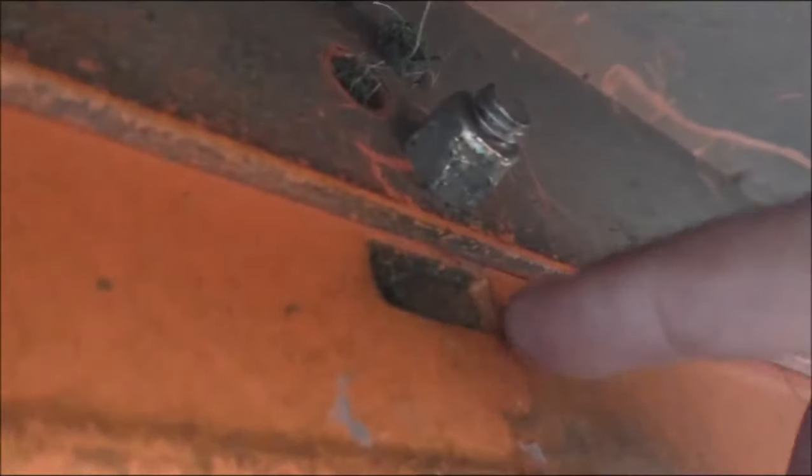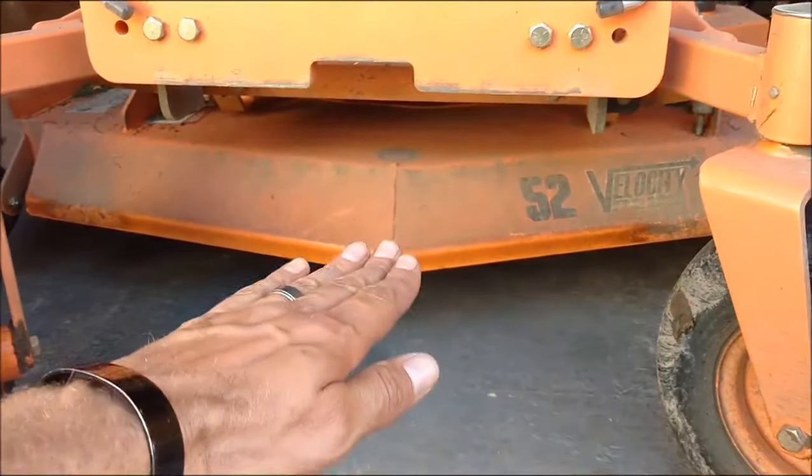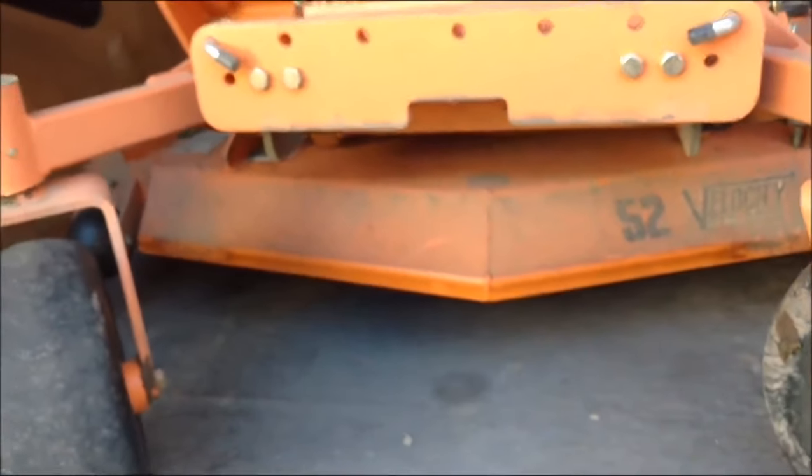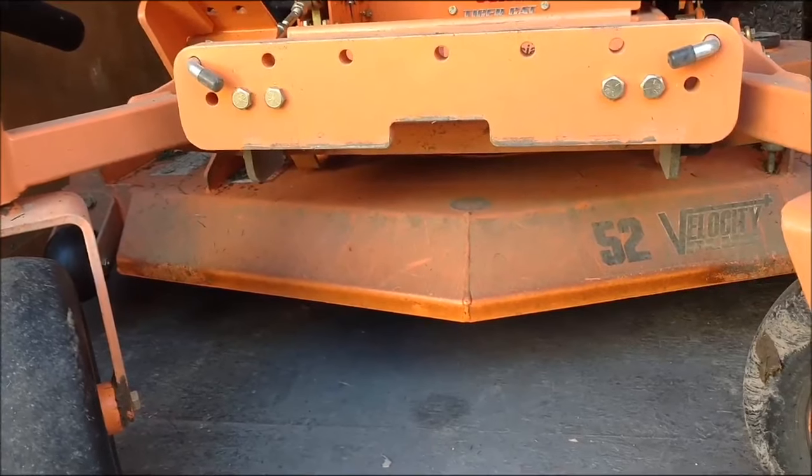Okay, so this right here is the baffle. There are two settings: this is B and the next one up is A, and then there are four holes — one, two, three, four. There are seven different configuration setups. You can set this to raise the whole baffle piece up and down. It goes the full length of the deck in front, raising up and down.